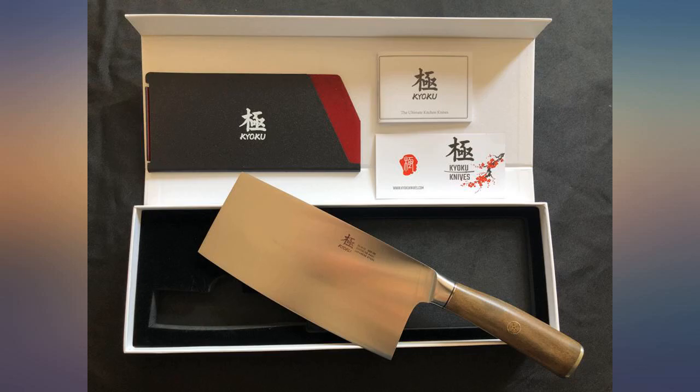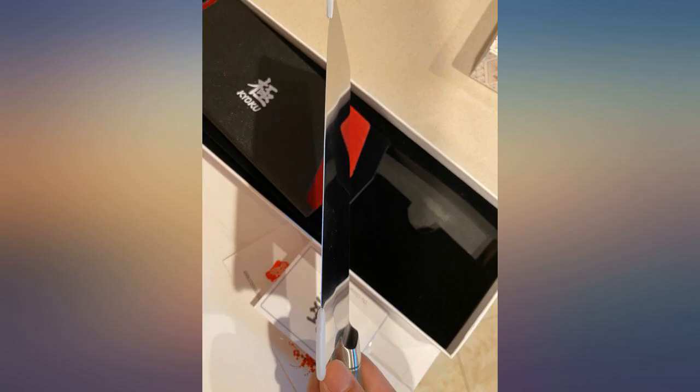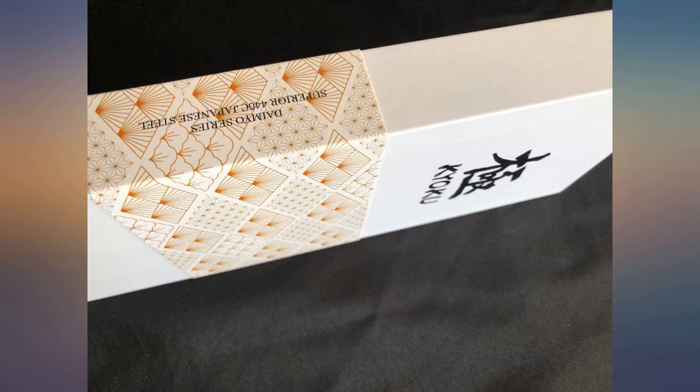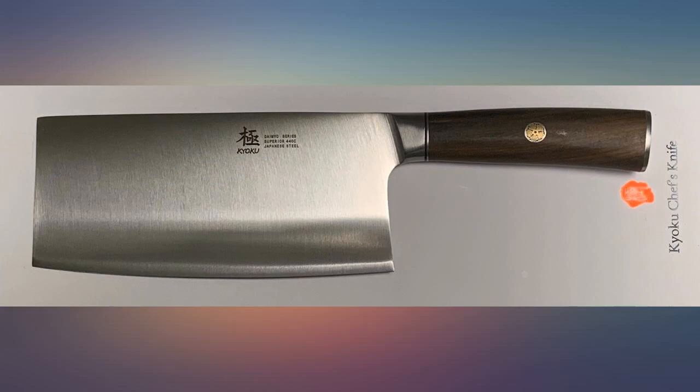The edge is already quite sharp and the bevel is ground to a mirror finish, but not the absolute sharpest edge I've worked with. The heft of the blade makes it suitable for all sorts of slicing and chopping, from meat to leafy veggies to root veggies. The box includes a velvet-lined sheath for safe storage of the blade without damaging the edge. Overall, a beautiful multi-purpose blade that has a place in any kitchen.